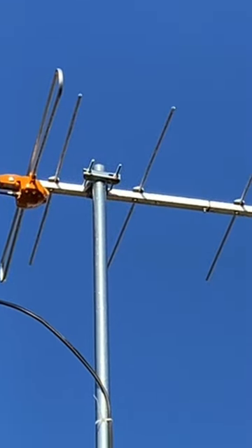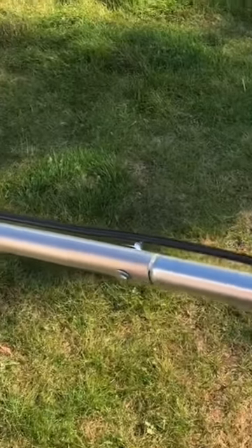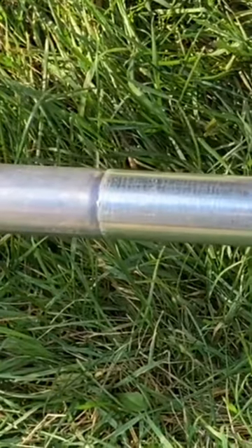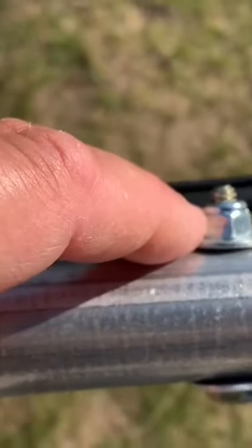Here's a tip if you're looking for a good material to use for a TV antenna mast. This steel pipe I'm using is actually the top horizontal rail of a chain link fence. I just joined them together and put a through bolt by drilling a hole right through both pipes and then connecting it with a nylon lock nut. It's an inch and a half in diameter.